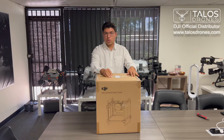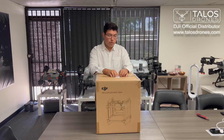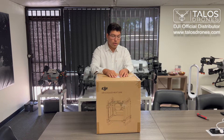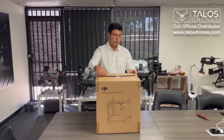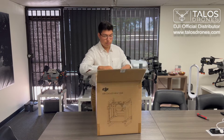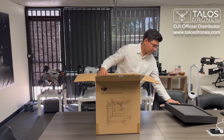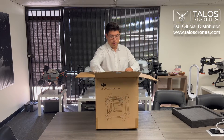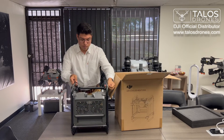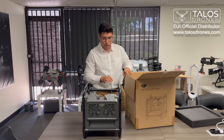Hello everyone, today we're going to unbox a DJI battery cooling station. This is used for the T40 batteries, so we're just going to open it and see what you get right out of the box. Out of the box you get this whole unit fully pre-built.